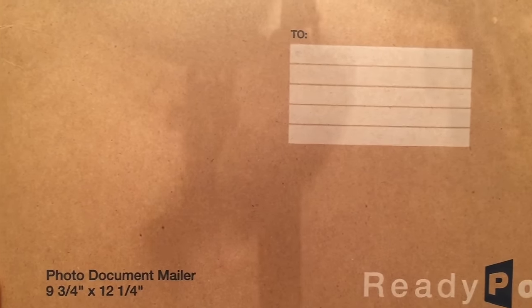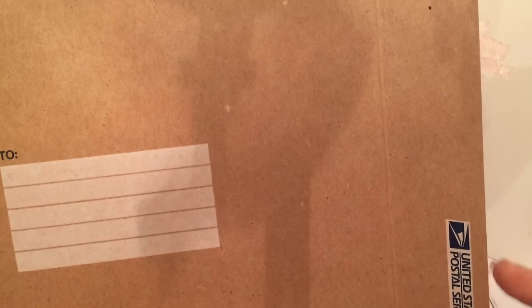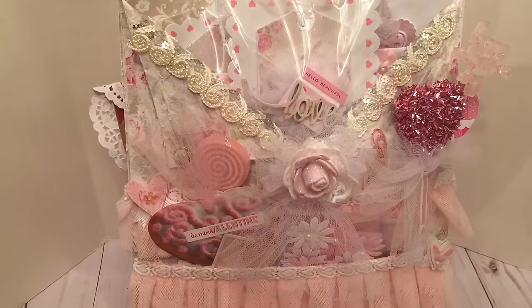So this is what I used for the base of the loaded envelope. I used a photo document mailer — you can see the measurements there. What I like about using this as the base is that it's very sturdy. It's a wonderful alternative if you want something in a larger size that is also very sturdy. Basically, all I did was cut off the flap.